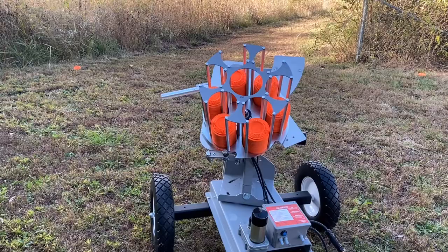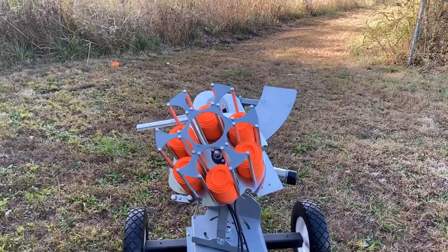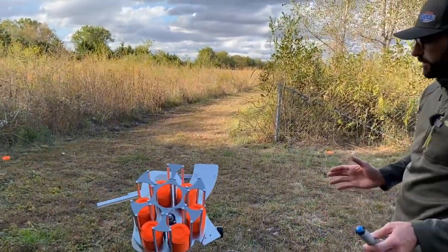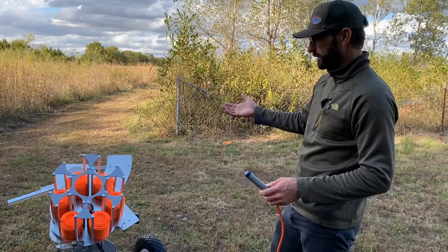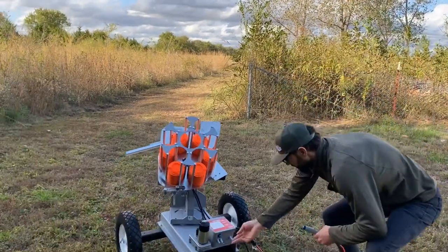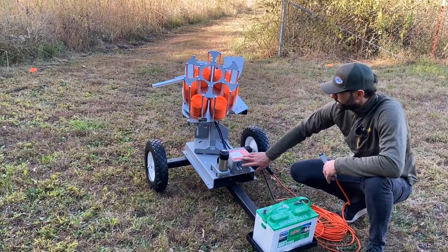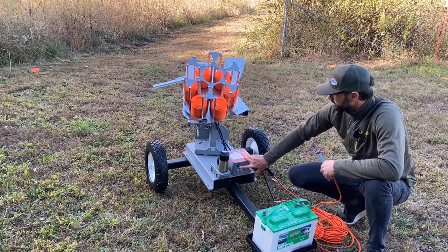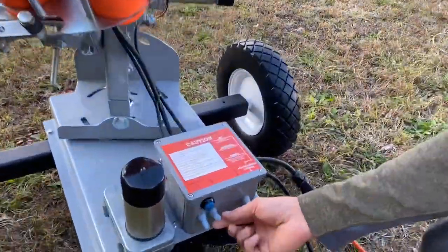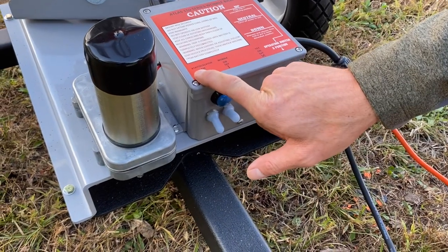Now for the movements. This is the wobble trap — it can oscillate right to left and up and down. You can work those features independently, together, or shut them both down for stationary repeat targets if you want to practice a certain angle. With these switches, we can control our movements. The right switch is for the wobble, which is up and down, and the left switch is for the oscillator, which is right to left.